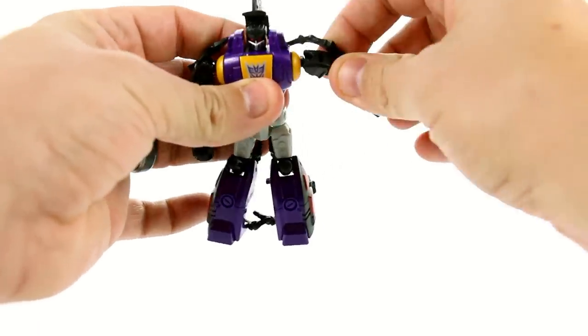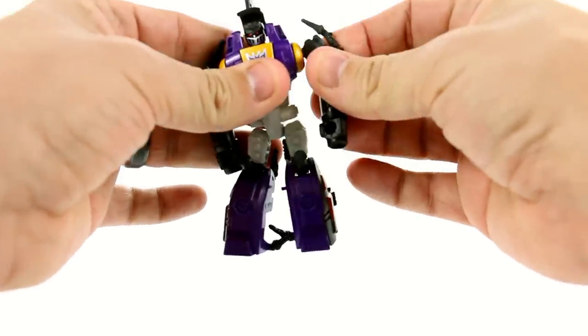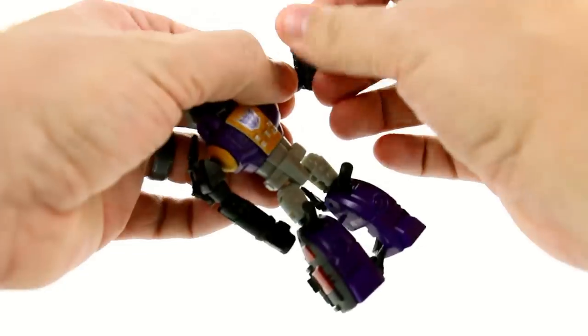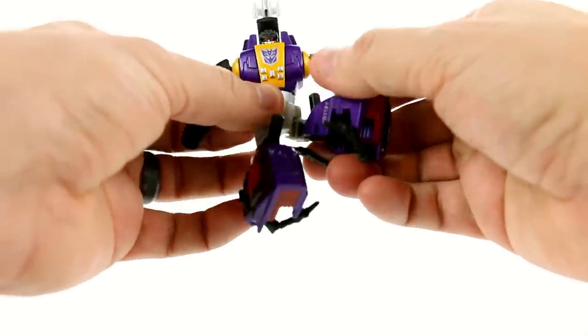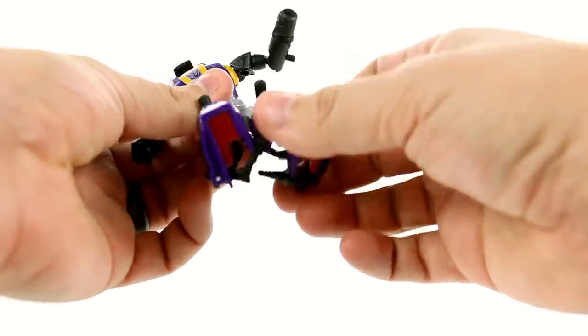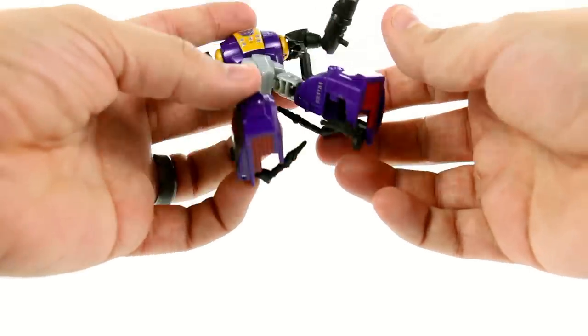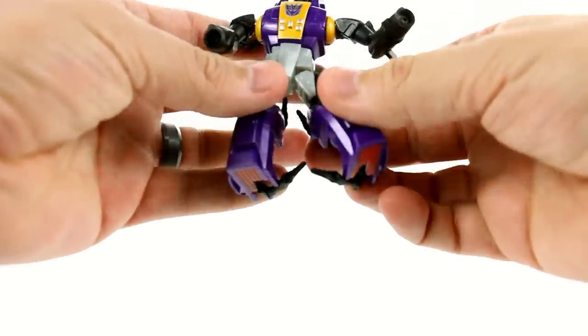The shoulders here are on ball joints so you can get a perfect full range of motion with those — you can even angle them back as part of the transformation. The elbows are also on ball joints, so nice range of motion there. The waist rotates as part of the transformation. He's got ball joints at the hips so you can move those any way you want. There's rotation at the knee back and forth, and then there's nothing at the feet.